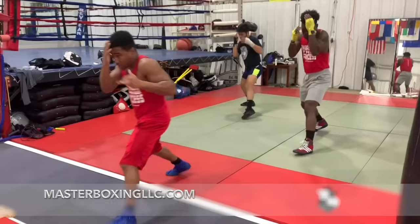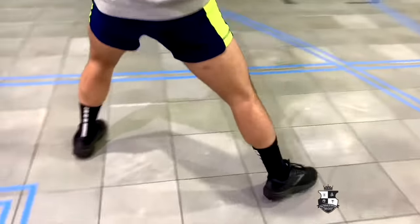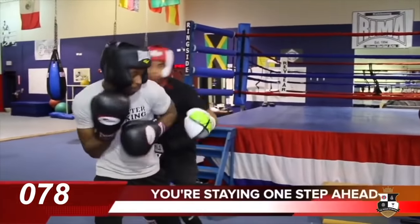Now it's time for you to pull the trigger. We'll see you soon in the winner's circle. So long. It's your time. Peace.